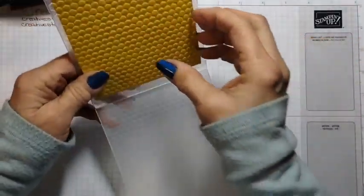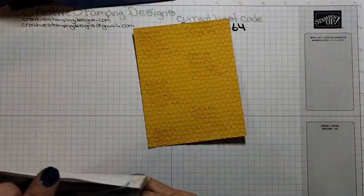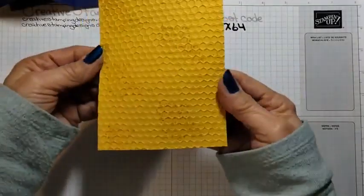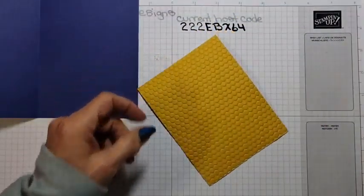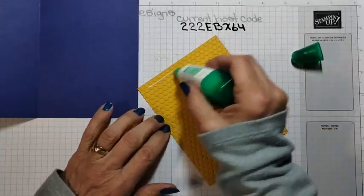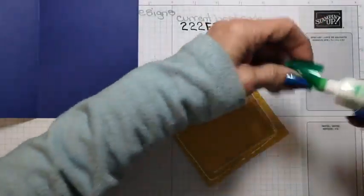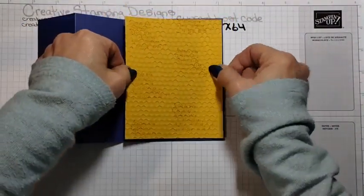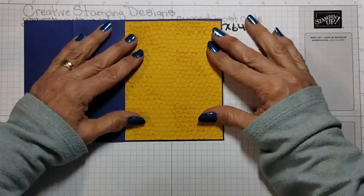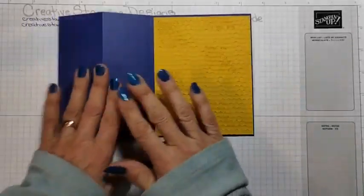Oh, I like So Saffron too, Catherine. That yellow I like — I just don't like Crushed Curry. I think So Saffron is the only yellow I'm okay with. So there — that's our little beehive. I'm just going to adhere it to the back panel here with some liquid glue and get it centered.